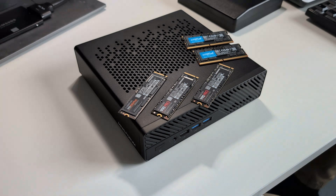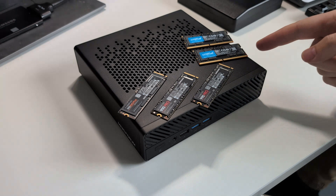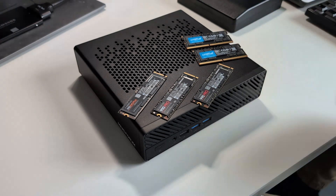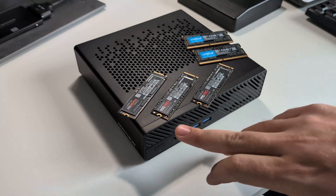This comes with 32 total gigabytes of RAM. I haven't opened it up yet, but I'm assuming there are two 16-gigabyte sticks in there, and I'm going to be replacing them with these two separate 32-gigabyte sticks. On the internals there's currently a Kingston SSD.